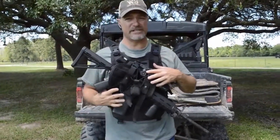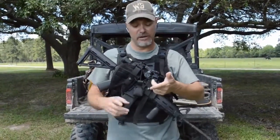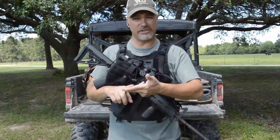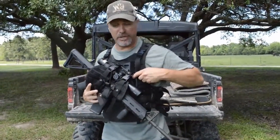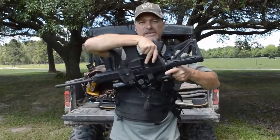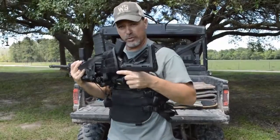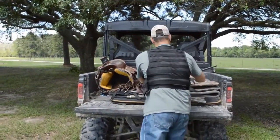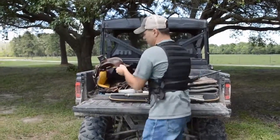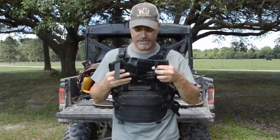To take the weapon retention system off and go to the Predator weapon retention system — which is designed to carry your SKSs, AK-47s, shotguns, and rifles — pull the spring pin and rotate the weapon retention system upside down. With it upside down and the spring pin pulled, pull straight out on your weapon retention system. Then grab the other system you want to put in, which is the Predator weapon retention system.